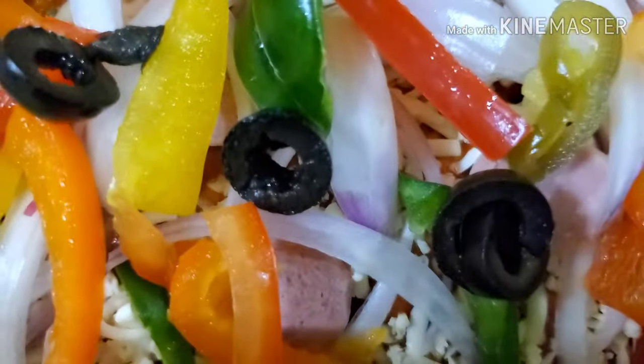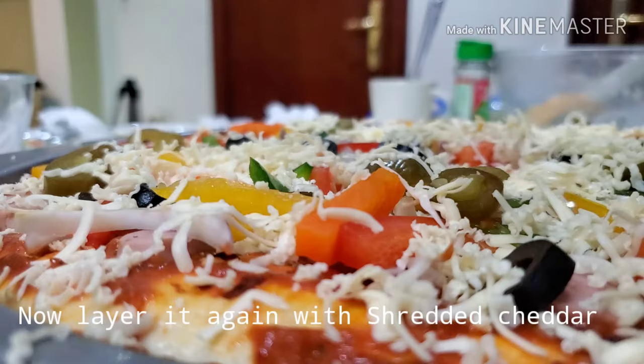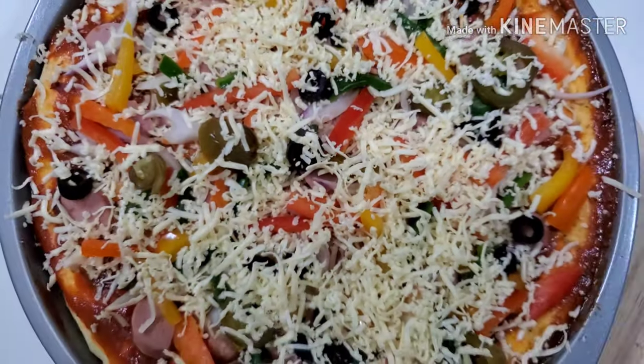Finally I'm going to cover this layer again with some cheese. Yes, a lot of cheese, because I love cheese.